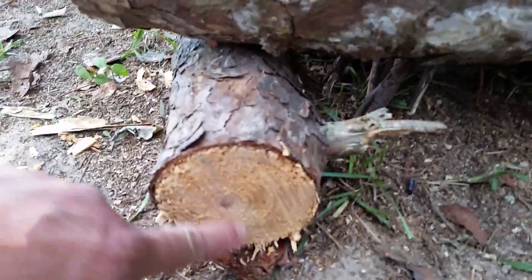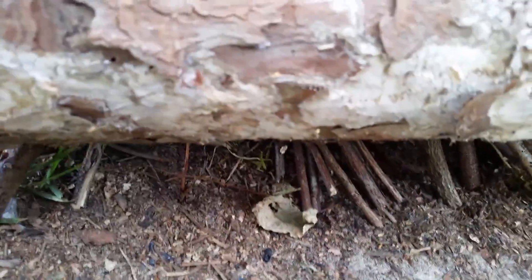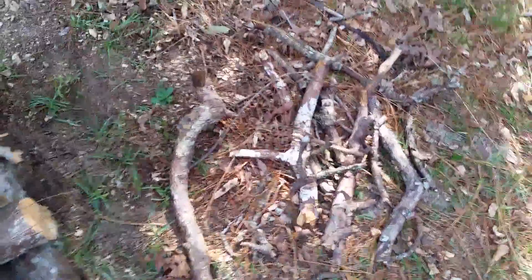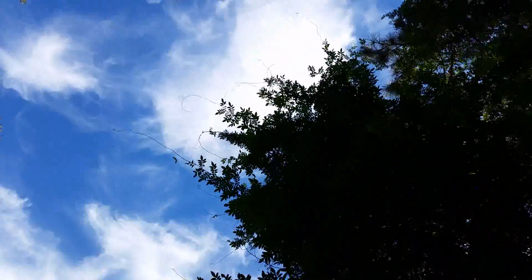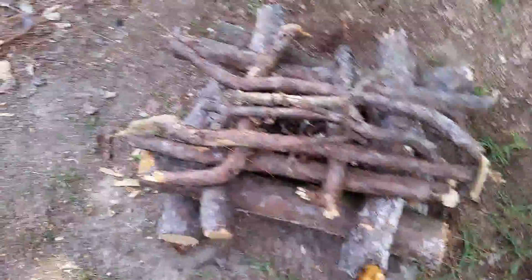Down here these logs are high enough off the ground that I can get my hand in to light the fire — you can see the kindling in there. I've also cleared the area around for safety, at least five to six feet at absolute minimum. And overhead, you do not want any tree limbs or foliage over top of you that could start a fire — I'm a little close to that tree but not too bad.